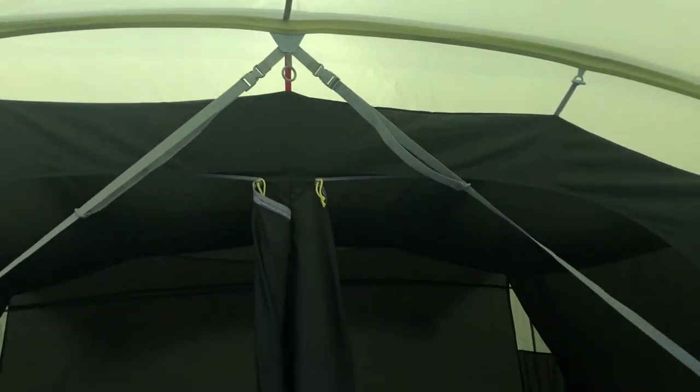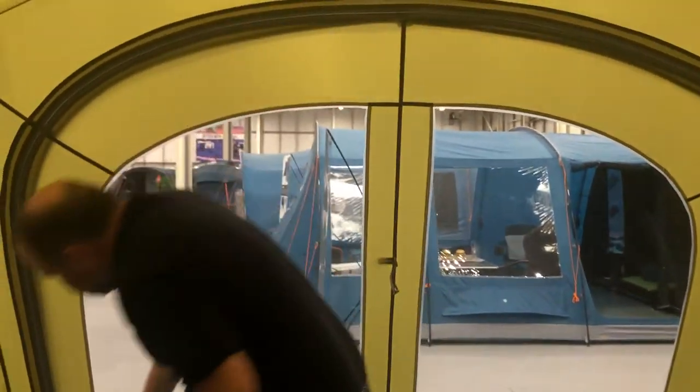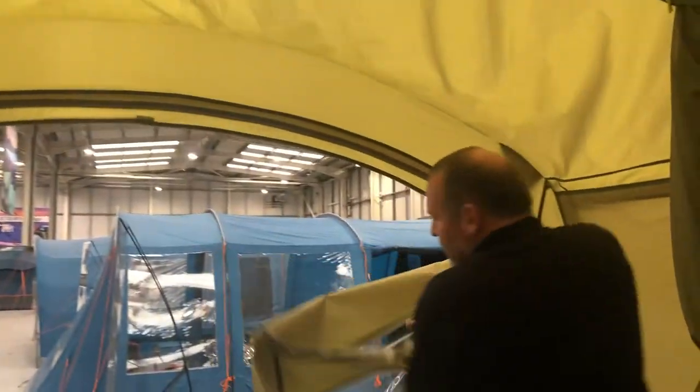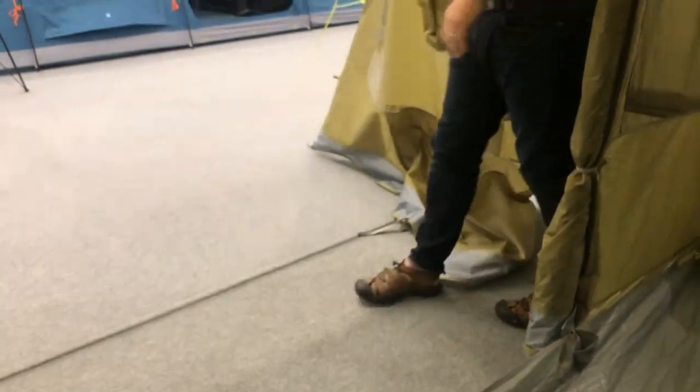The tent benefits from three different compartments. The first compartment is really the canopy area. This could be used as a storage area, but on sunny days this whole front can unzip, toggle back, and this just becomes a lovely seating area to protect you from the elements.